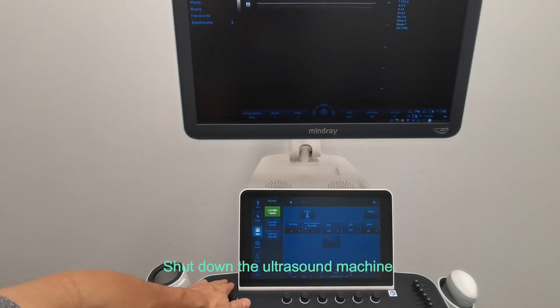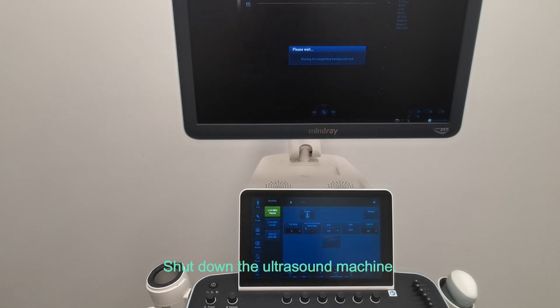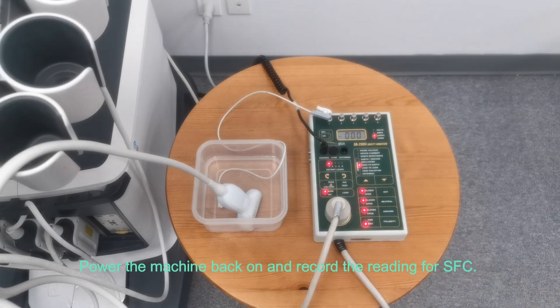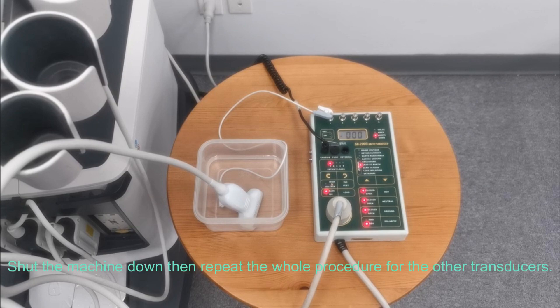Shut down the ultrasound machine. Switch the polarity to reverse to create a single fault condition. Power the machine back on and record the reading for the single fault condition. Then shut the machine down and repeat the whole procedure for the other transducers.